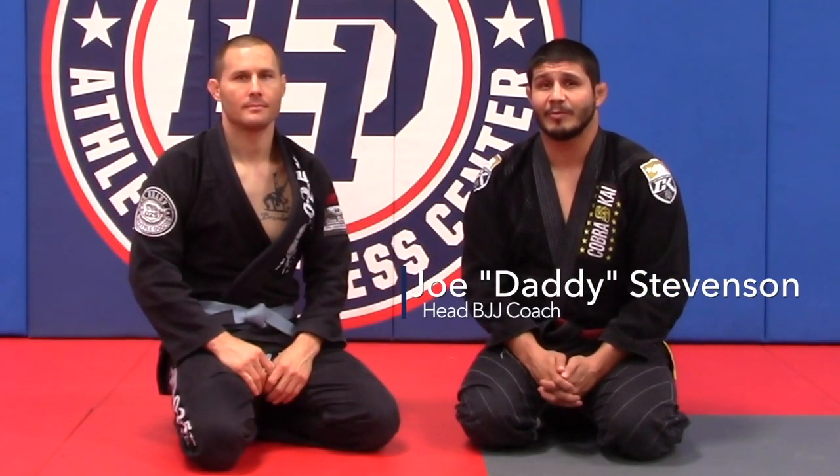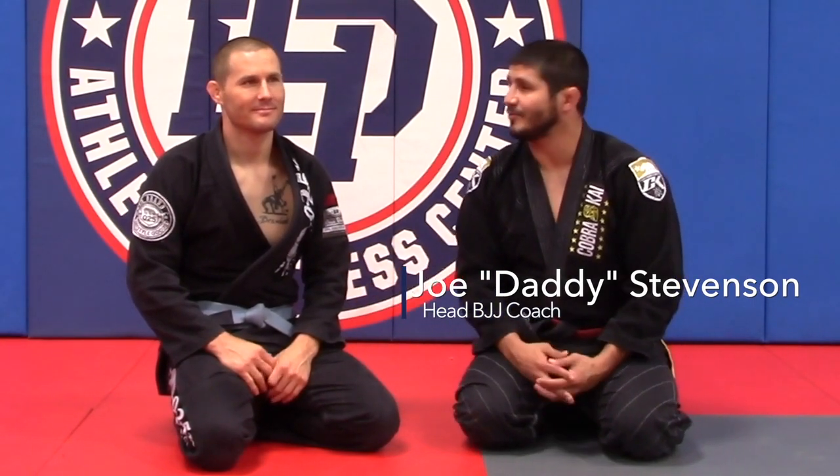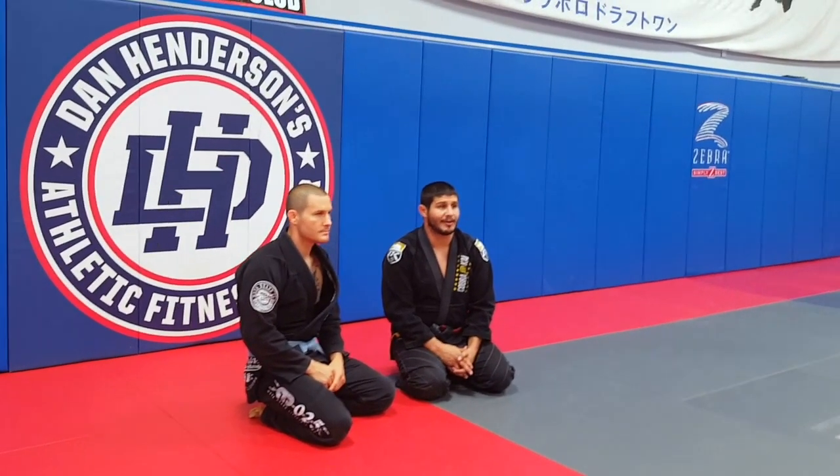Hi guys, Joe Stevenson here with my purple belt, who's wearing a blue belt today, Casey Miles. We're going to be going over lesson plan one, showing the basics.